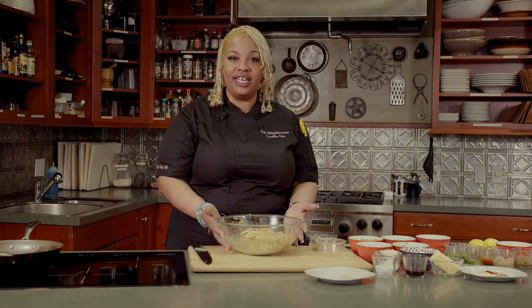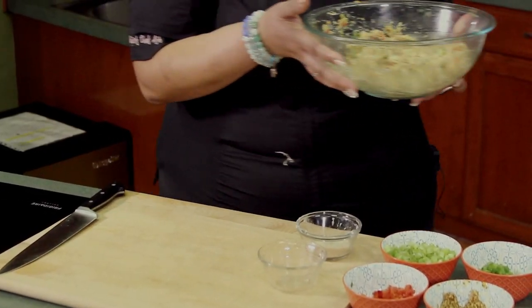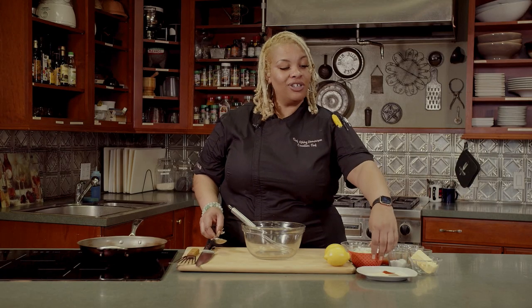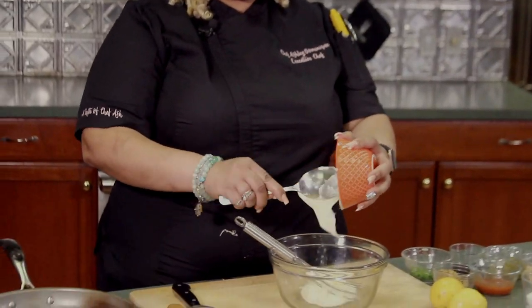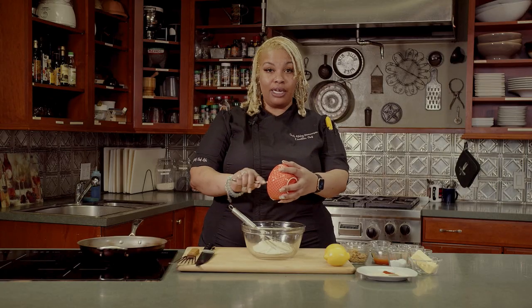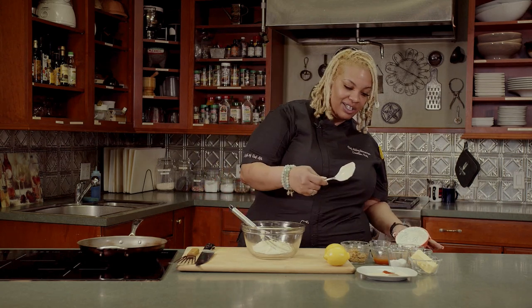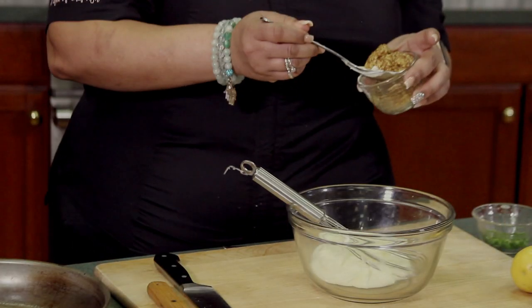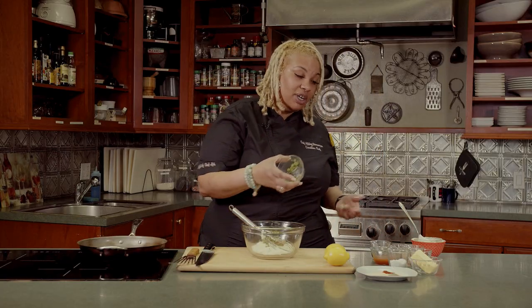After you get this all mixed up, we're going to put it in the fridge for 30 minutes and let it sit while we're preparing the remoulade sauce. Now I'm going to start on the remoulade sauce. I'm going to take one and one-fourth cup of mayo. You can use any brand mayo you want. In the south, we love using Blue Plate mayonnaise. You're then going to add a fourth of a cup of Creole mustard.